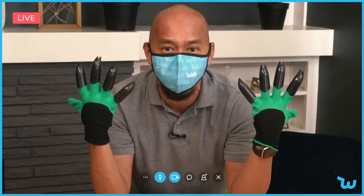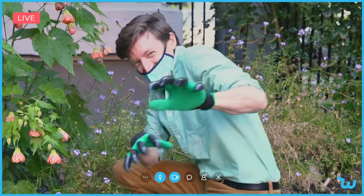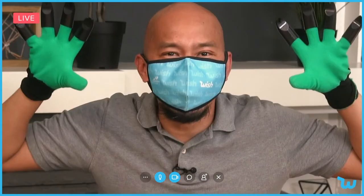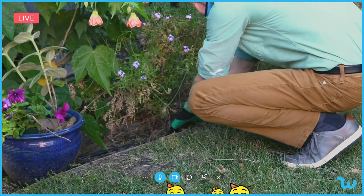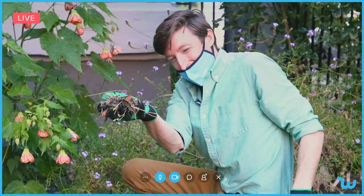I have Doug out there in the garden just to show you how it works. Let's see how those gloves work, Doug. Tilling and tilling. Look at that — that was all in just a couple of seconds.